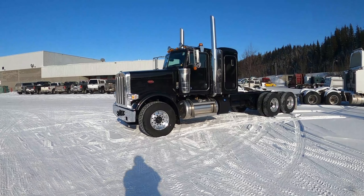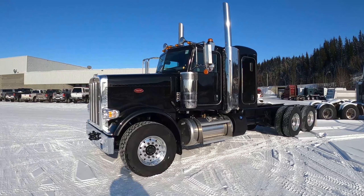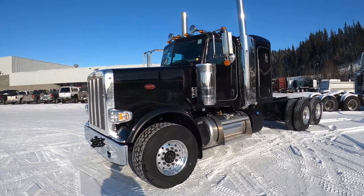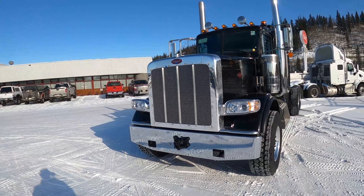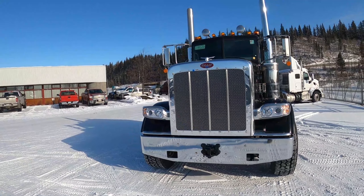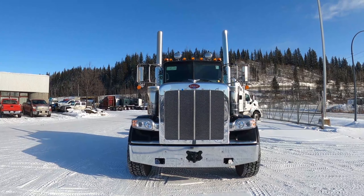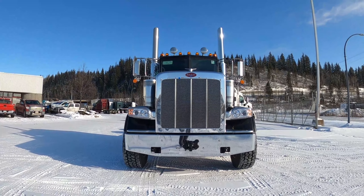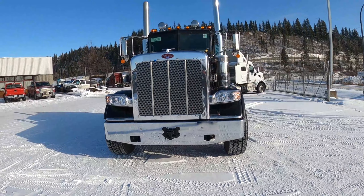This is a 2022 Peterbilt 389 short hood with the 44-inch sleeper. I ordered it without a visor. Originally I ordered this truck for a customer and it doesn't look like they're able to take it, so it has become available. And this one's a little special.